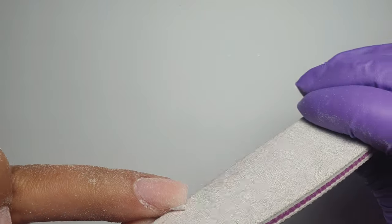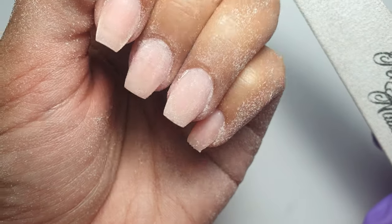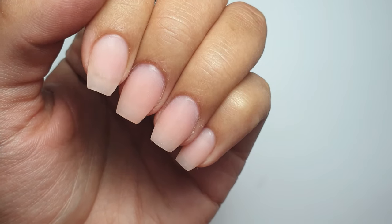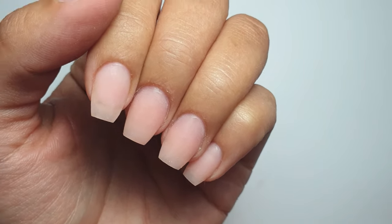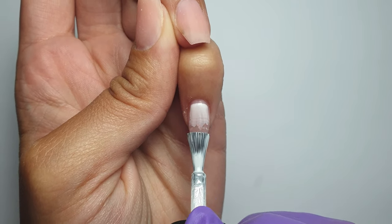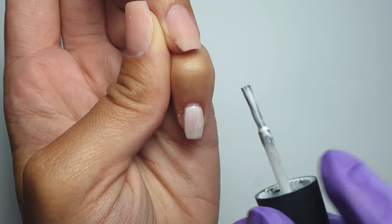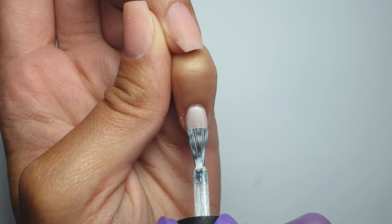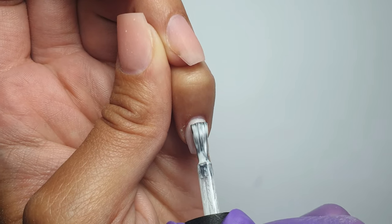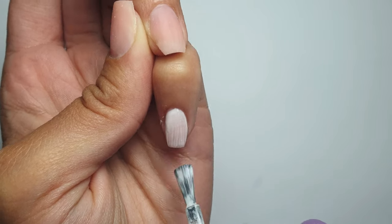The two nails I did off camera were originally going to be square, but square doesn't really suit me so I went for a tapered square, tapering in those sides. It would have been easier to shape the tips into a tapered square when applying them, but once I finished filing I gave the nails a good scrub to remove all the dust. I didn't buff them — you want a roughish surface for the gel polish to adhere to — just scrubbed away the dust with my nail brush and some alcohol.